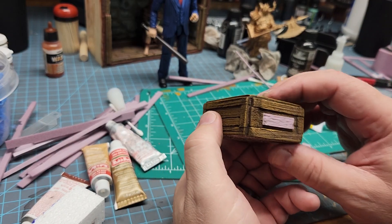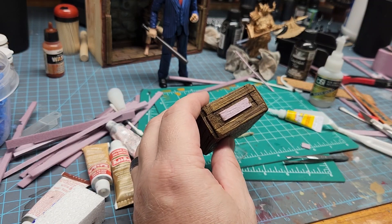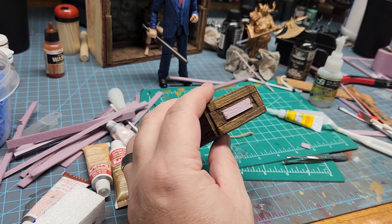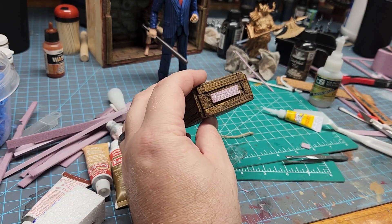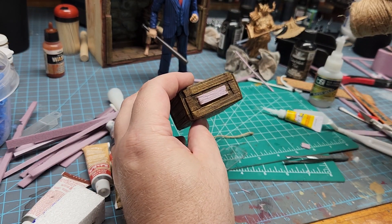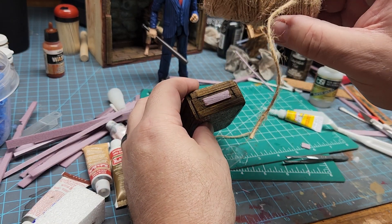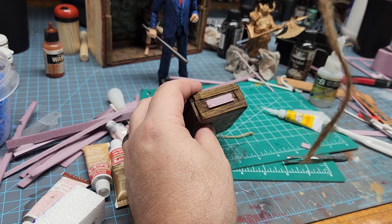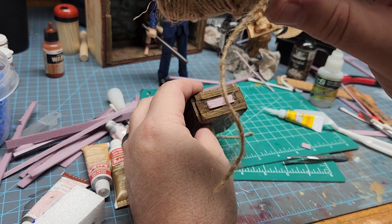Let's go over to this side and I'll show you what I use and how I do this. It's very simple and basic — it's not unique to me, everybody probably knows how to do it, but I just wanted to share the process quickly. I use jute string and this stuff you can pick up for a buck and a quarter at the Dollar Tree. You get a big roll of it. It does fray quite a bit but that's the type of rope it is.